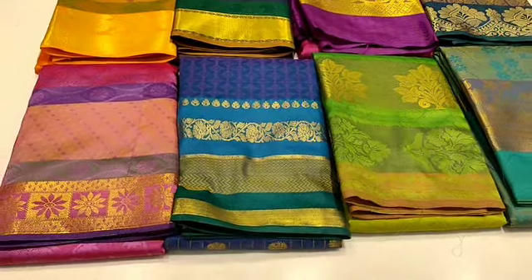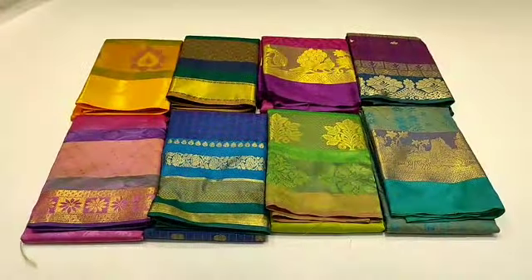Hi friends, welcome to my channel Salta Samai Klamanga. In this video, we have a Sari Collections video. Now we are looking at Natchiya's, and we will see Sari Collections in Natchiya's.